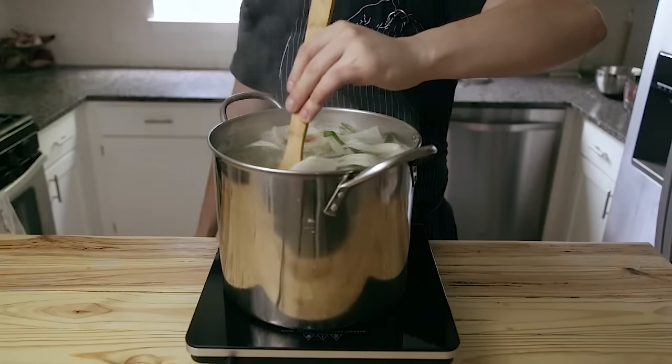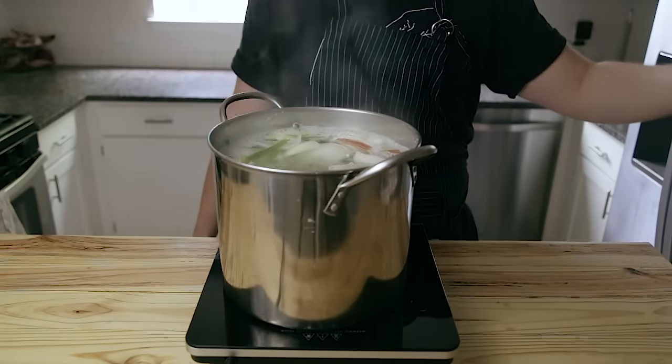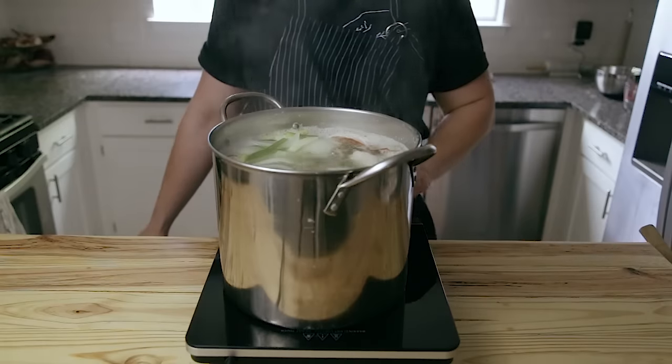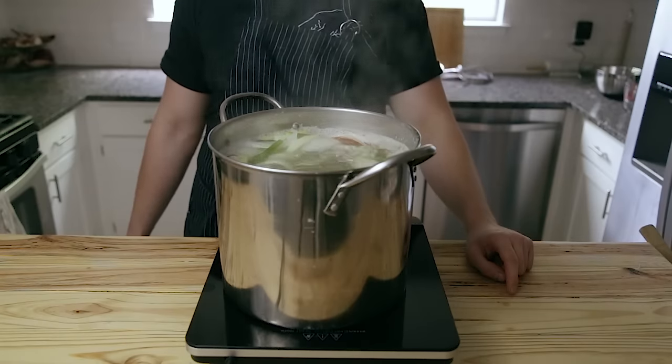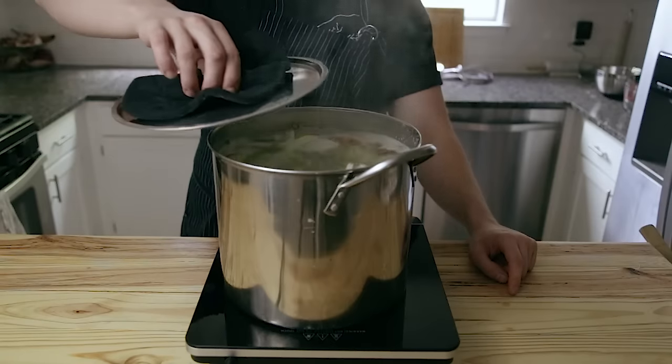During that 12 hours, you're going to intermittently stir the pot to keep the pork from resting at the bottom and sitting at that hot bottom and sort of burning. You don't want that to happen — they'll burn and they'll stick. So make sure that you stir it intermittently throughout that 12 hours, maybe like once an hour.